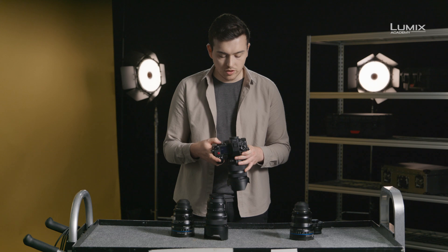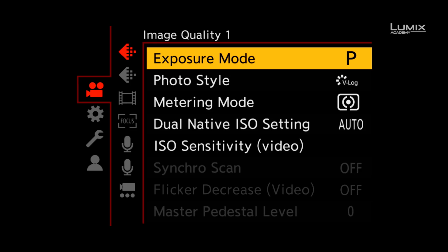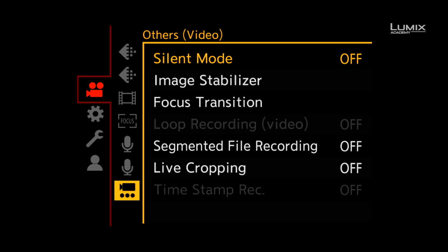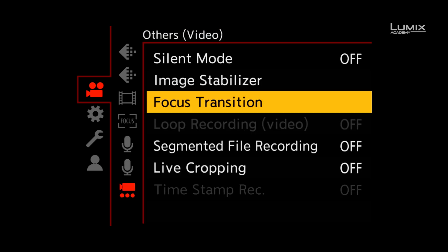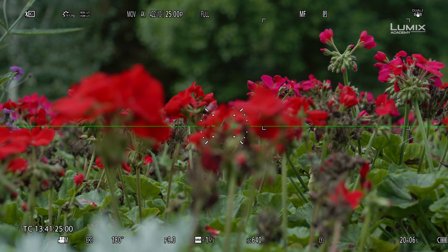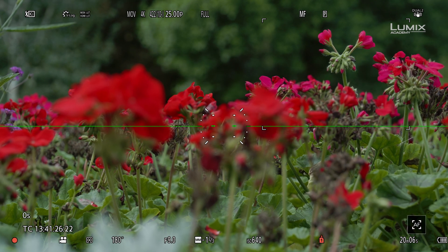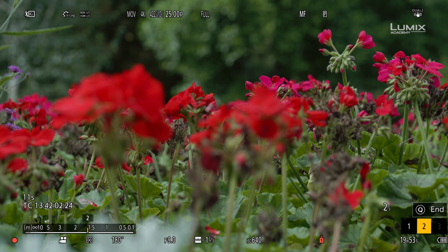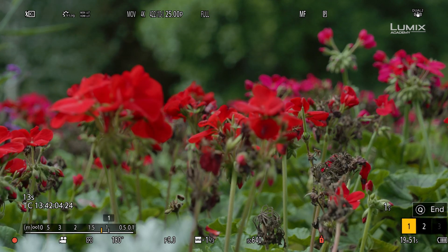To set this mode, simply go to the other submenu under the video menu, down to focus transition. Here you can select two focus points, a focus transition speed, and then simply click start. Then you click between the two focus points and the camera will do the rest, creating smooth focus pulls.